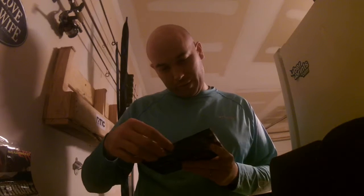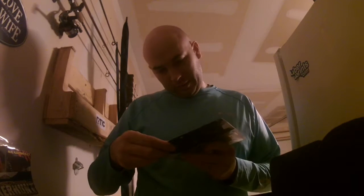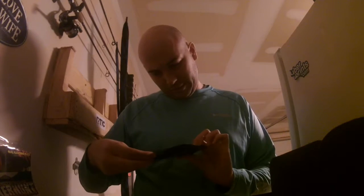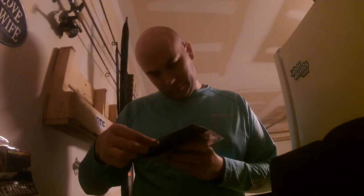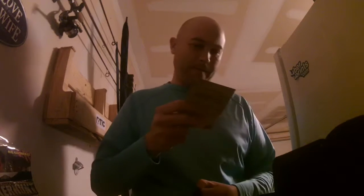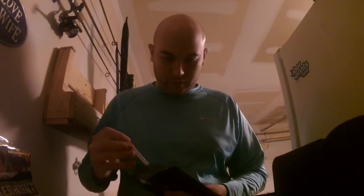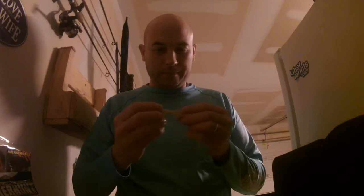It's a Pro Series Tournament Grade swimbait — specifically a swimming grub. These actually look pretty amazing. The design has that nice little curled tail to it, and it's going to kick up and do something in the water. I'm pretty excited about trying that thing out.